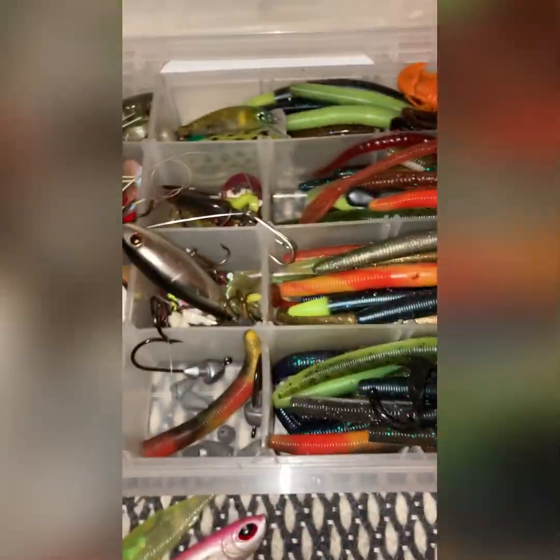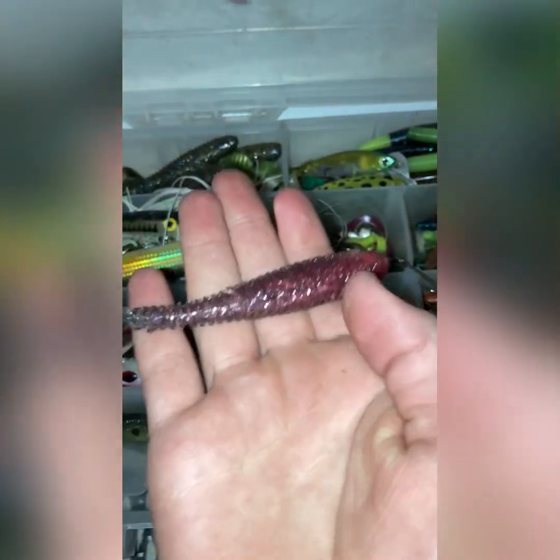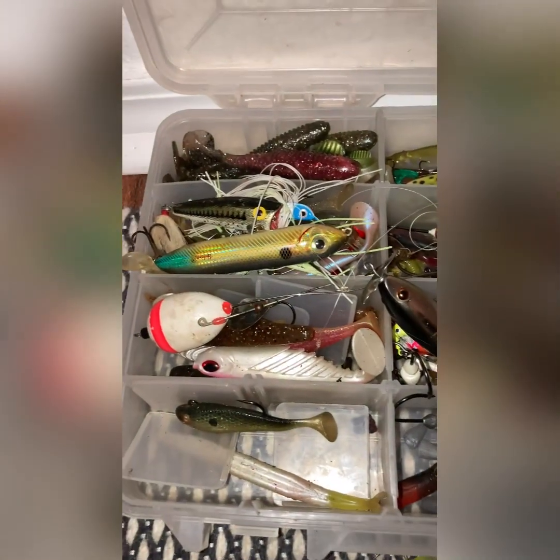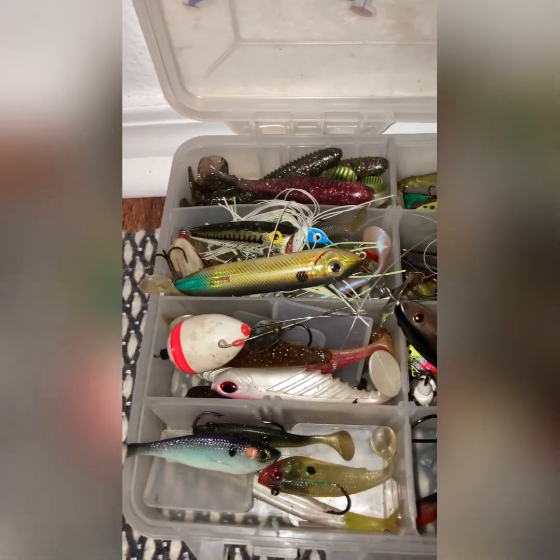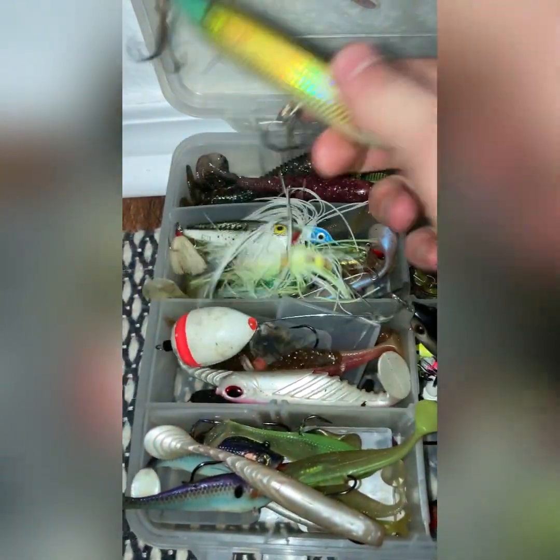I have a whole collection of swim baits and sinkos, as you can see. I've got a lot more swim baits than this. Those are the swim baits that you hook up. And then I've got some hard baits.